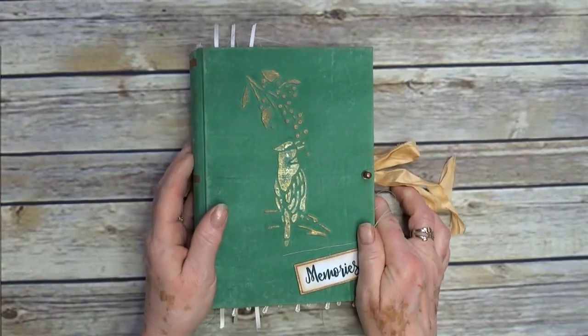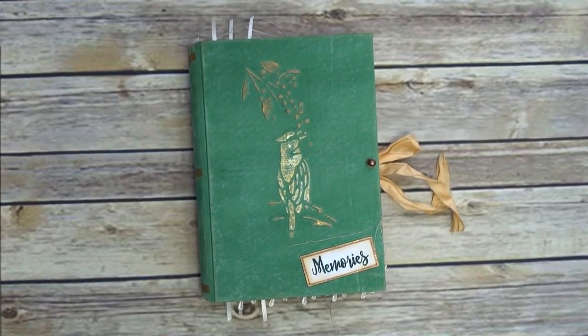There we go. I will be listing this in my shop. Thank you very much for watching, and I will speak to you all soon. Take care. Bye.